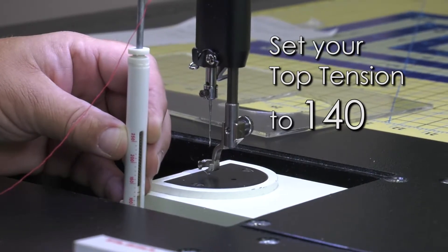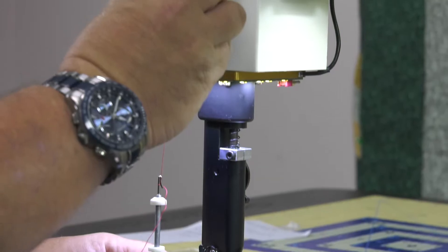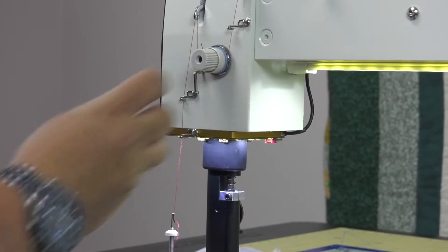If we want to adjust the tension lighter or heavier, we're going to do it on your main tension gauge up here. We're going to turn it to the right for more tension and we're going to turn it to the left for less tension.